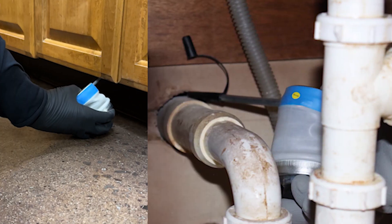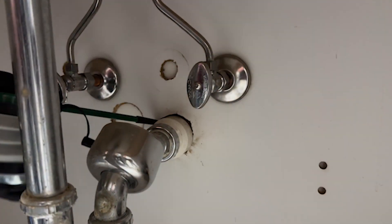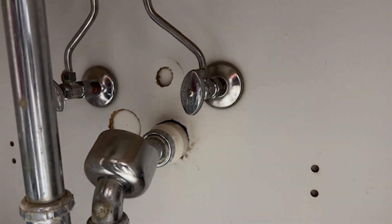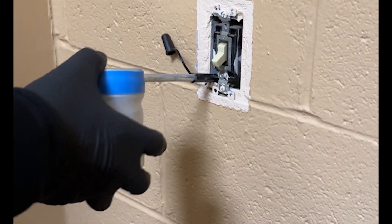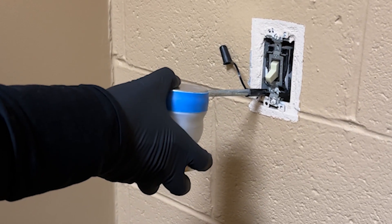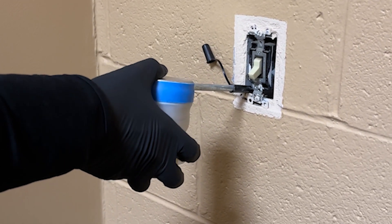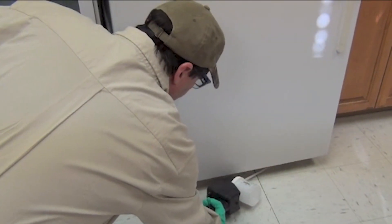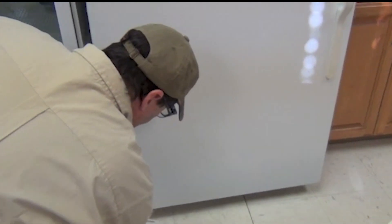Nibor-D can be applied as a dust into cracks and crevices, into wall voids, in bath traps and under sinks where plumbing penetrations come through the wall, in wall voids behind light switch plates and outlet plates after removing the plates to gain access. Nibor-D can also be applied beneath and behind large and rarely moved appliances such as stoves and refrigerators.